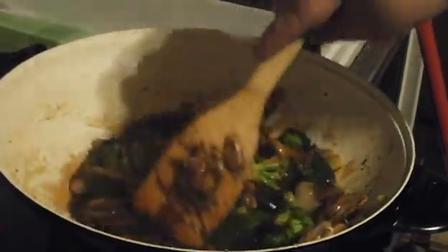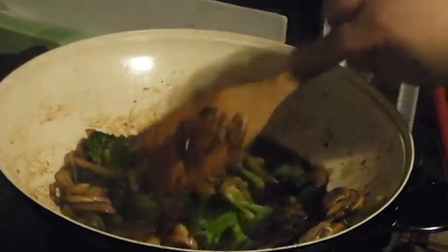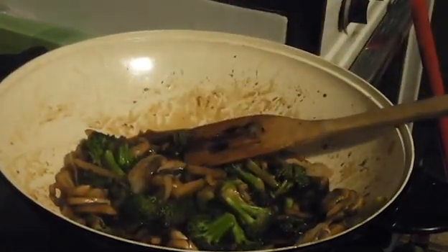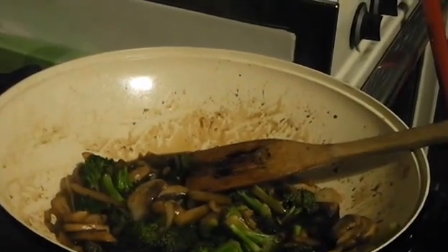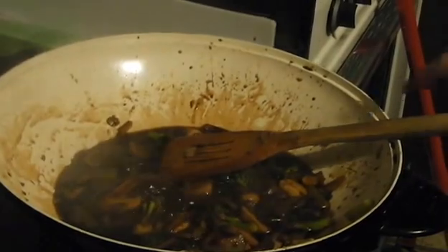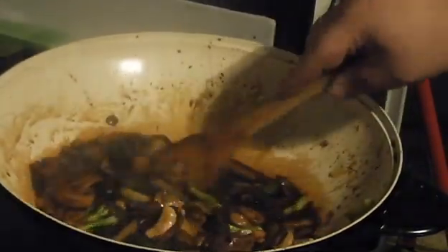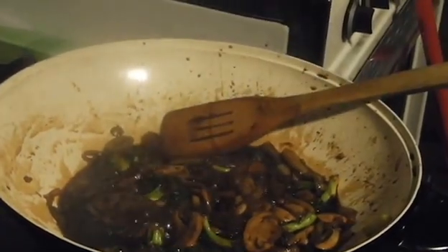We want to get this up to a boil and we're going to simmer it for a couple of minutes. I'm going to fast forward until it's simmering. Now we've been simmering that for a couple of minutes and as you can see, everything's sort of picking up a nice color and the smell in here is really good.